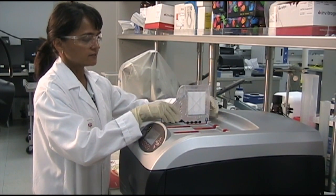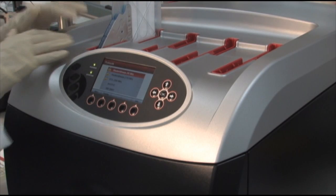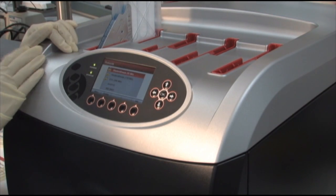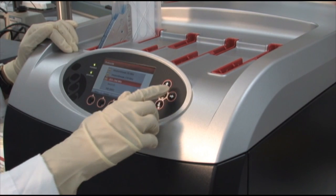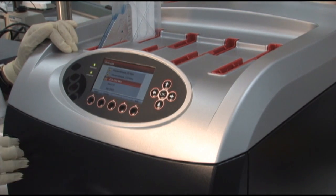You would load your blot, insert it into the card in one of the slots. Then simply pick one of the programs and hit OK. That's it.